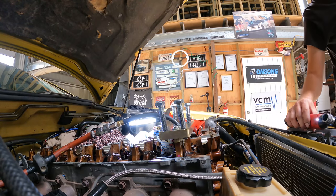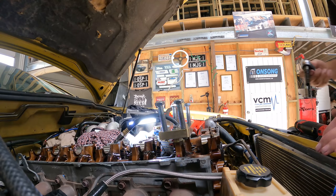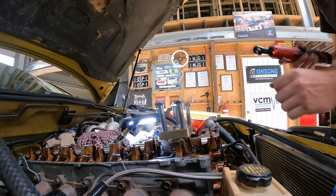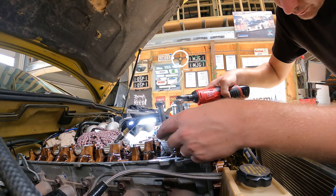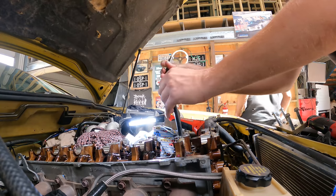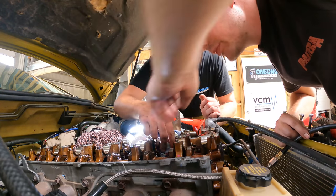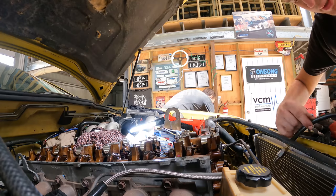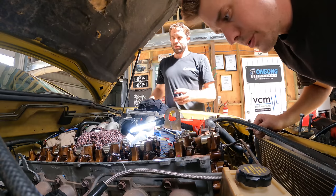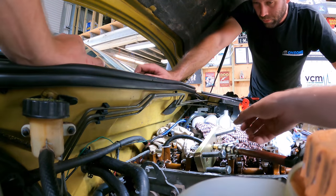That's cylinder one done. Now you disconnect your air and just leave the hose in the hole - I always leave something in the plug hole because there's nothing worse than dropping something down a plug hole. Off comes the tool. Put the lifters back in. That's one cylinder done - the easy one. Now we move straight to the hardest one, which is number six at the back, trying to get those locks in against the firewall where you can't see and can't really get anything in there.